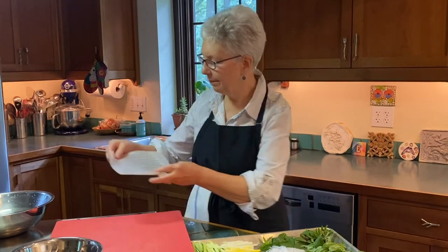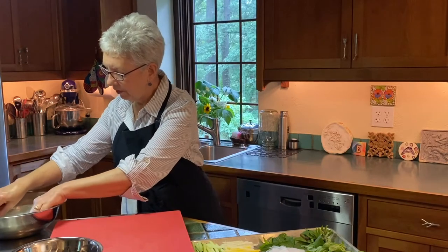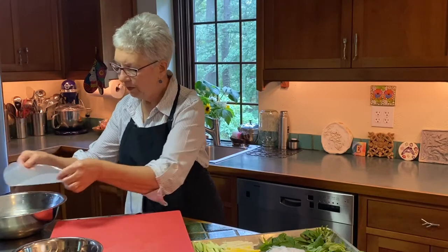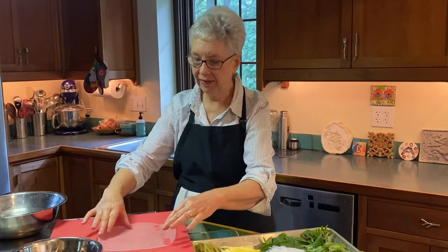We have this lovely rice wrapper. This is probably the trickiest part of this job — softening this wrapper and dealing with it. You can see it's still quite flexible and stiff, but in a moment it's basically going to melt.